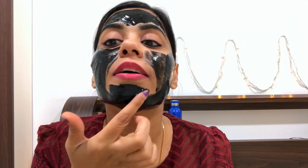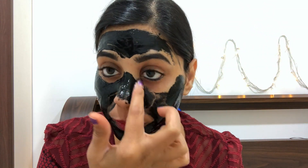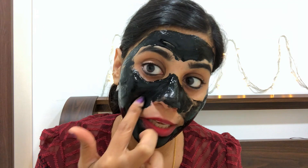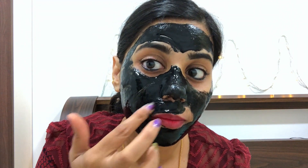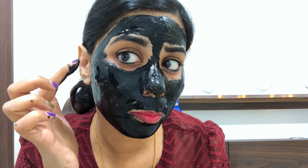We're going to put this here because the chin is also part of our face. We'll spread it here. If you have blackheads on your nose, you'll spread it well on your nose. You'll put a thick layer. What will happen? Your blackheads will get removed. You'll spread it well.